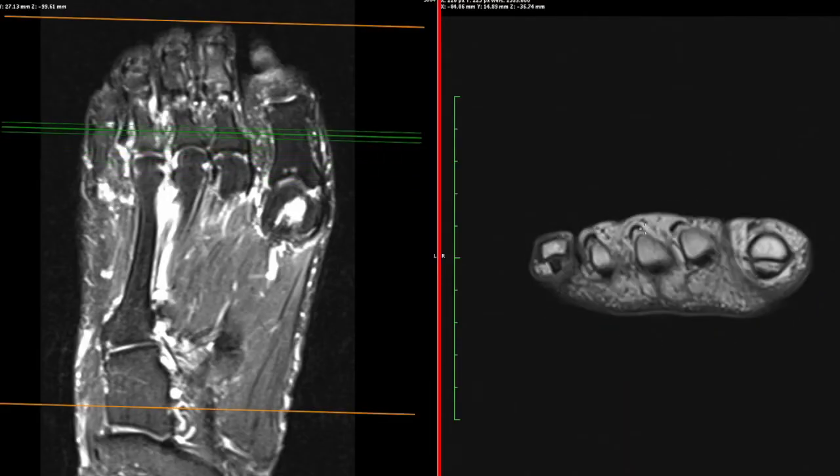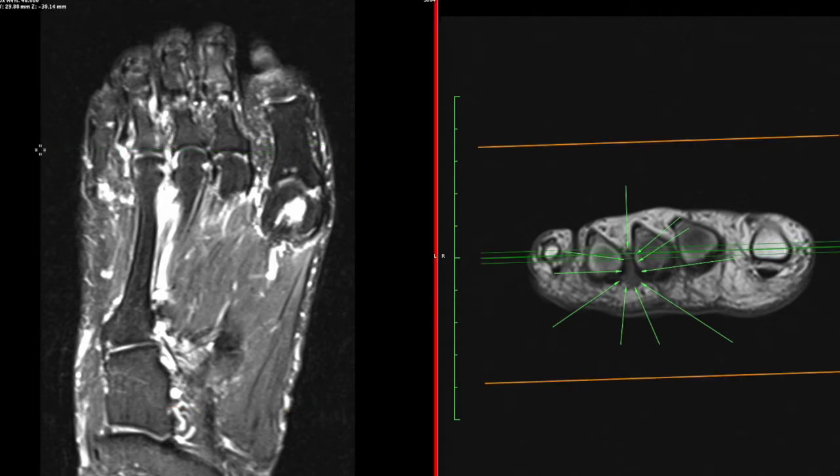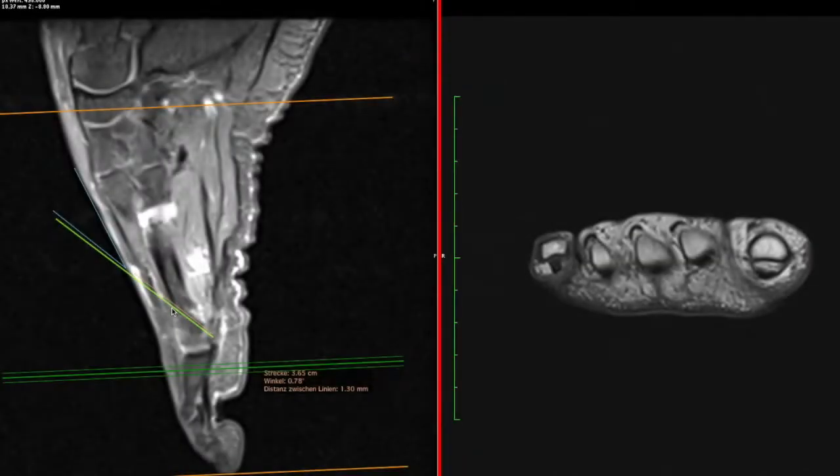Here I locate the Morton's neuroma which is approximately at the joint line of the MTP joints, sometimes a little bit distally. But if I am unsure I rather inject proximal in order to destroy the complete nerve. Here you see the 25 degree angle and the length of my injection needle which should be 3.7 cm from the skin to the Morton's neuroma.